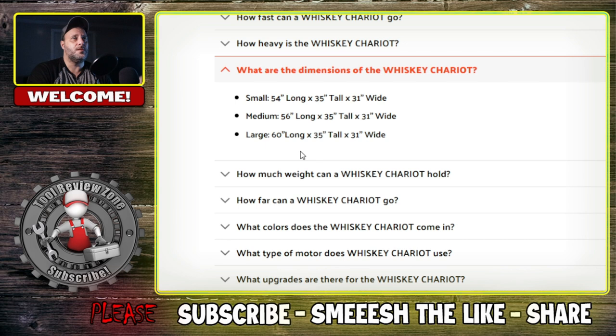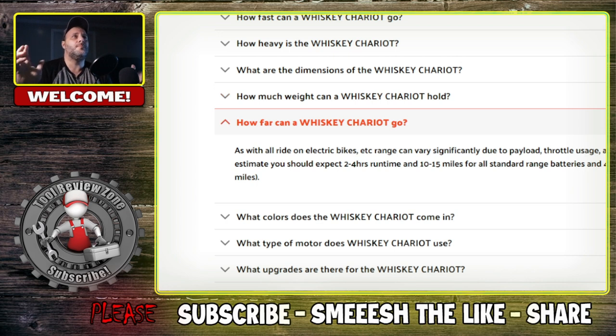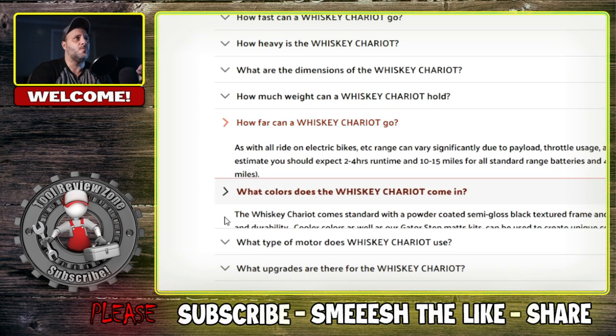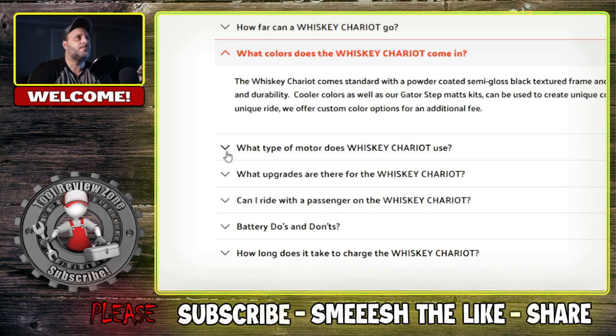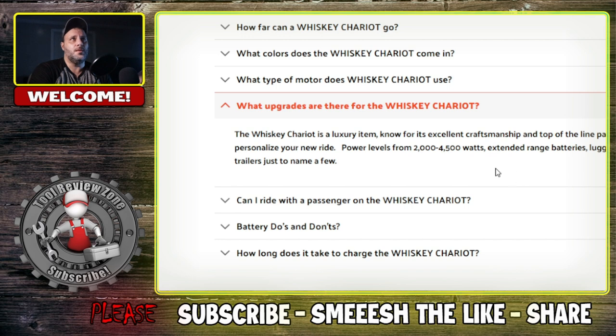What are the dimensions? They're all going to be basically the same. How much weight can a Whiskey Chariot hold? 600 pounds. How far can a Whiskey Chariot go? It's probably going to depend on what size battery you got, but 15 to 20 miles for the larger battery, and it takes two to four hours to charge. What type of motor does Whiskey Chariot use? A custom-spec BMC brushless hub motor. What upgrades are available? There's a lot of them — you can upgrade the type of cooler, or if you want the Packout, the battery, the lights — all that stuff, but it's going to cost you a little more.